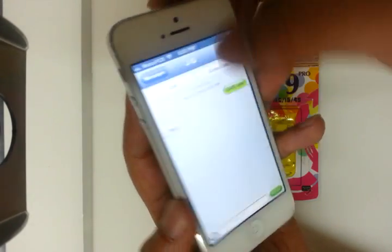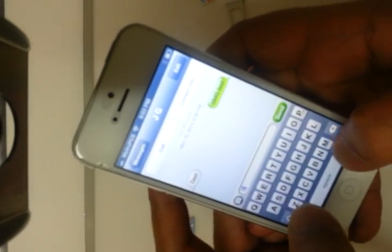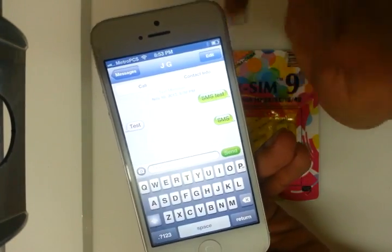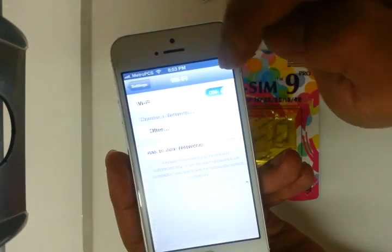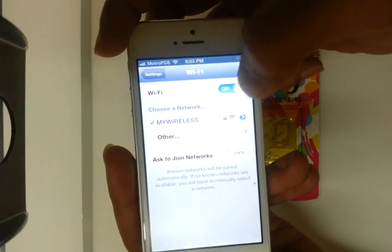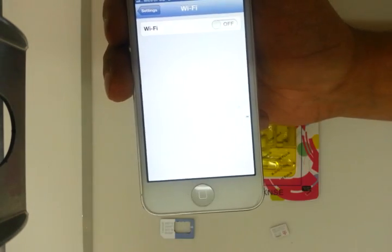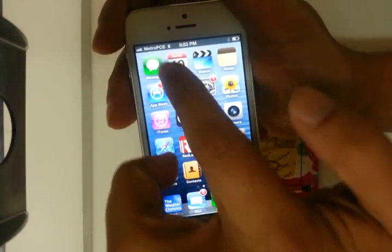I'll do a quick text — I already texted before but I'll do one again just to show you that the text messages work. Right now I have Wi-Fi on, I'll turn off the Wi-Fi to show you that the internet also works. I just got the text message on my other phone confirming the SMS went through.